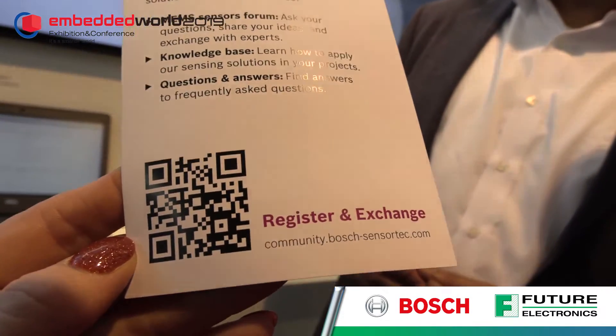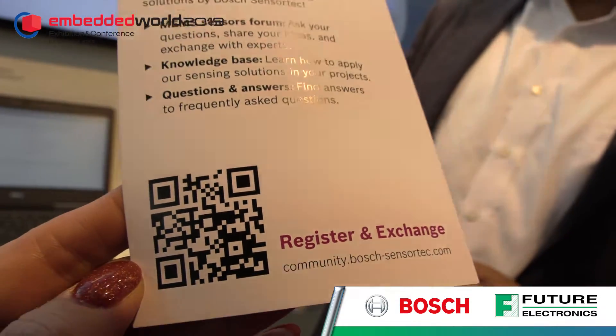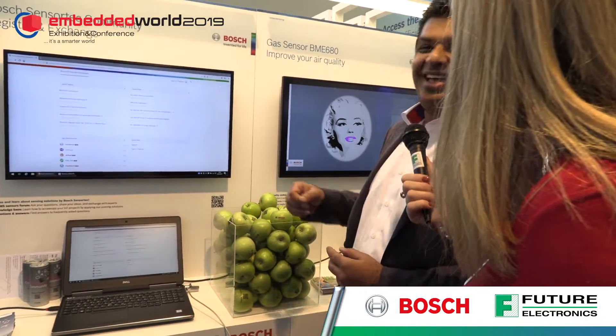To register and sign up: if you're at Embedded World, please come to our booth and sign up for the community there. You can also go on our website and sign up as well. We've got a QR code — customers who scan it will be taken straight to the community website to register.